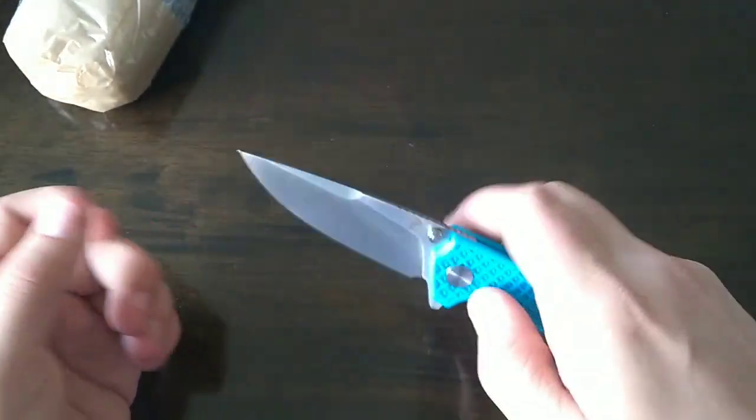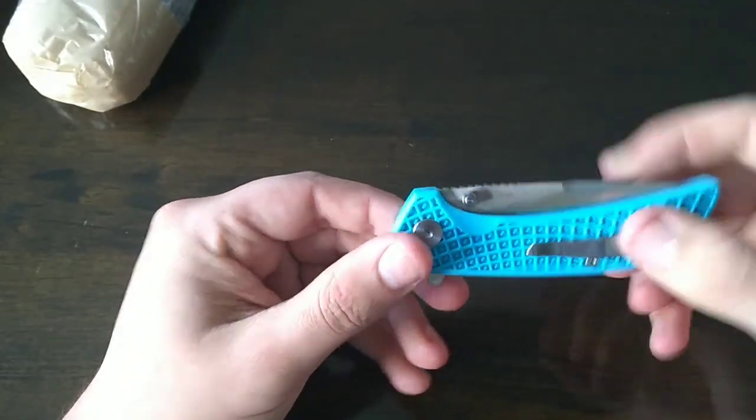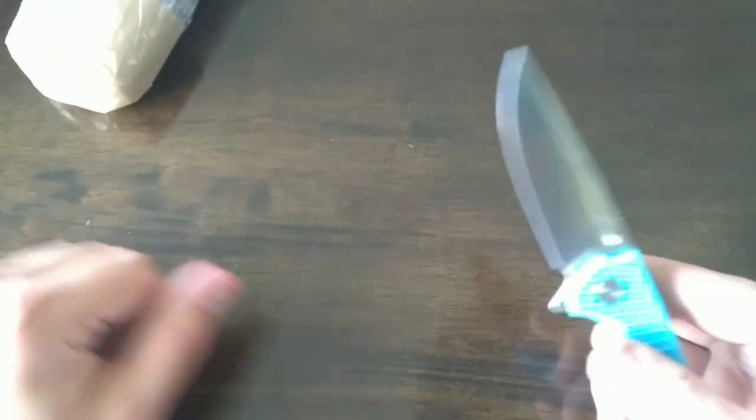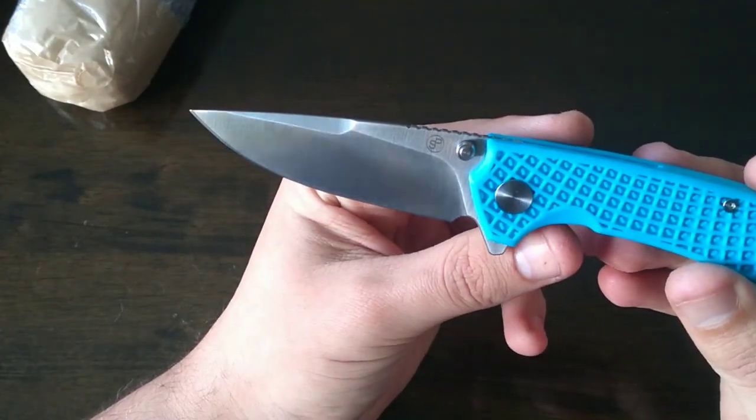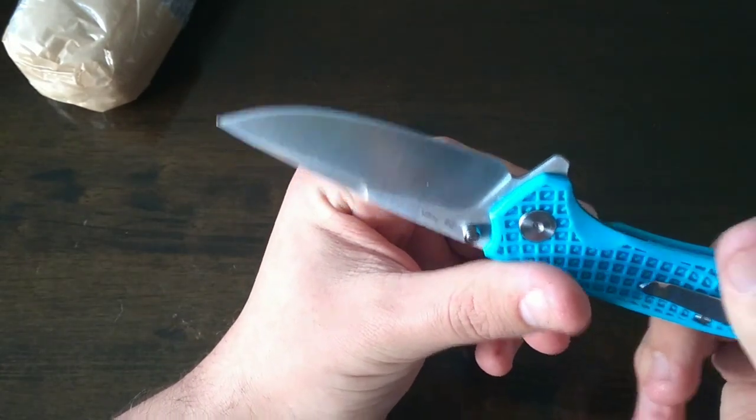These are not skeletonized liners but this is a very nice EDC blade and the color is non-threatening — it's not blacked out or aggressive. That blade shape is also fantastic. A reverse flick like a boss. That is how you go into a long weekend!